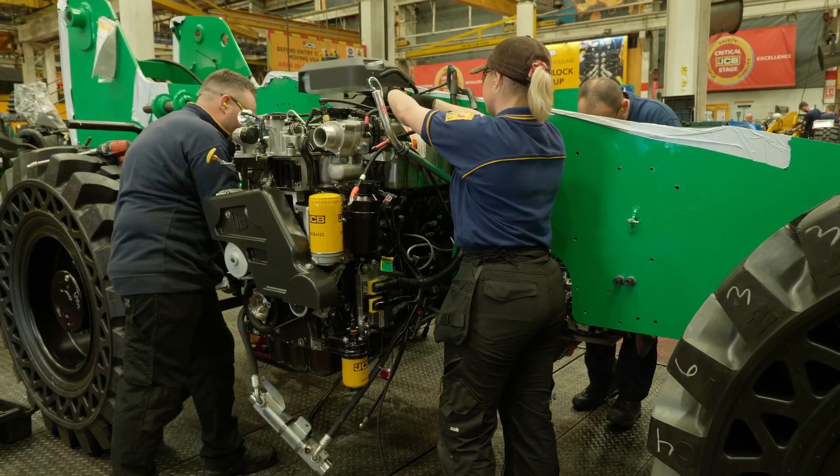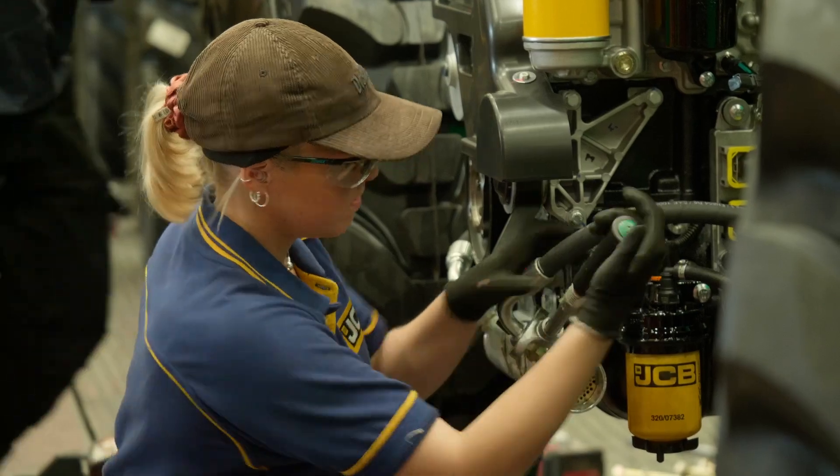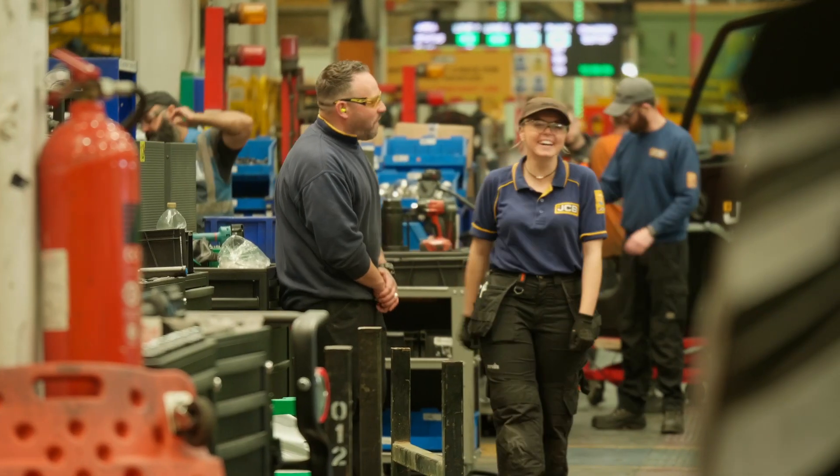I actually have no background in any kind of engineering. Before I started JCB I'd never even used a spanner, so I'd never worked in a factory — it was quite overwhelming. However, the people you work with put you at ease.